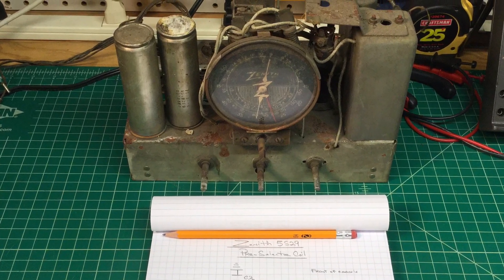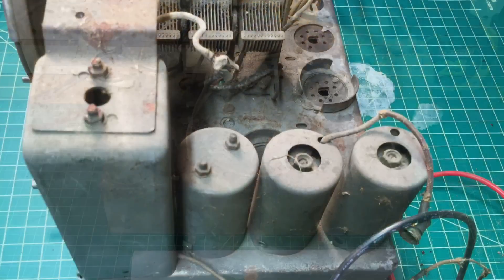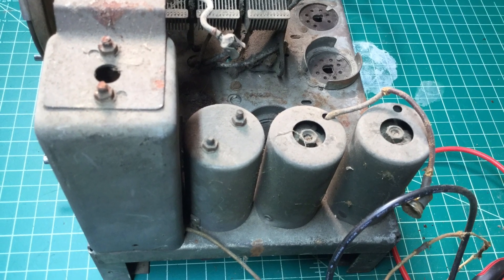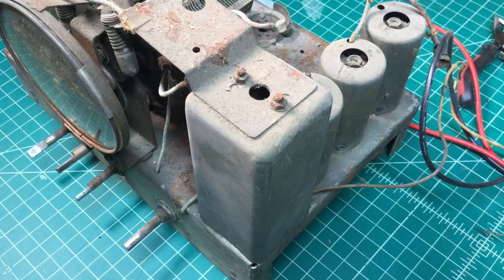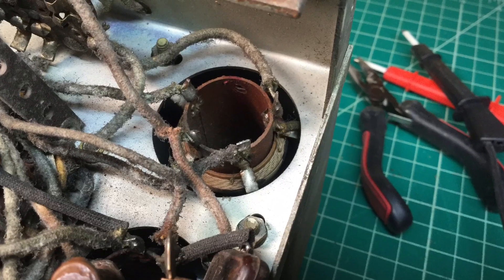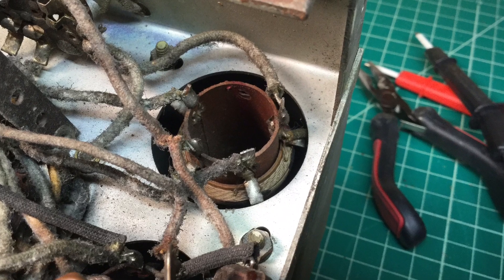Hello everyone, just a quick update here on the Xena 5S29. Here's a quick look at the pre-selector coil — it's that big square coil there on the left-hand side. Front facing, and here's the underneath view of the pre-selector coil.